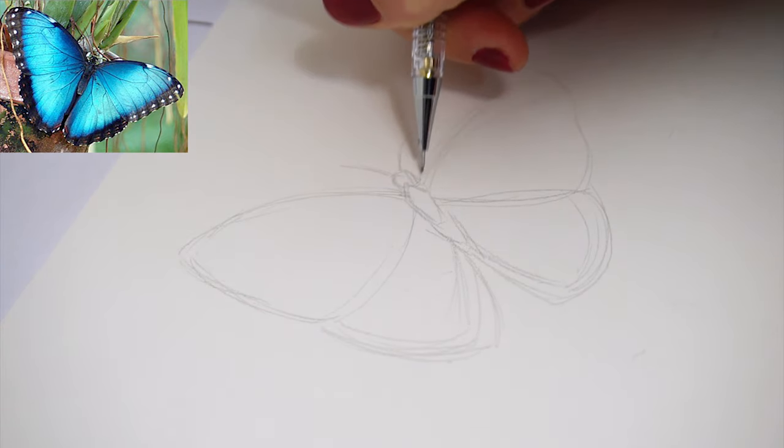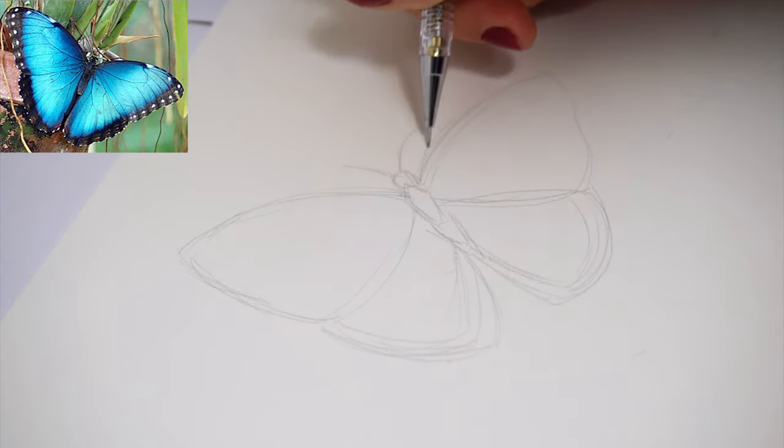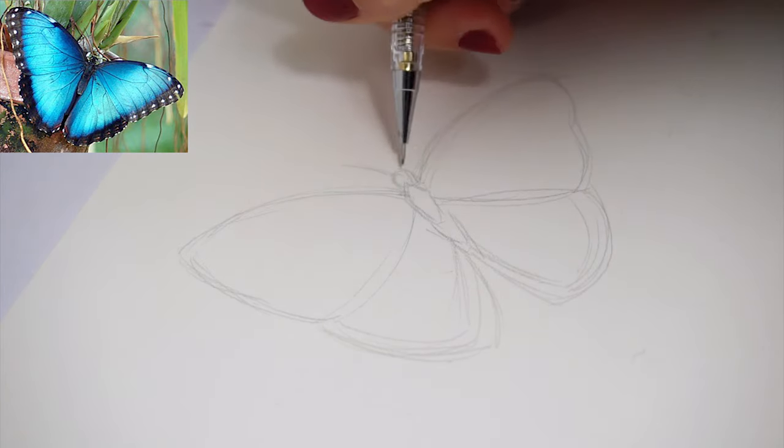You don't have to have the most accurate or perfect preliminary sketch or drawing in the beginning, because watercolor is a very uncontrollable medium — it will be wobbly at the edges and most of the time it does what it wants.